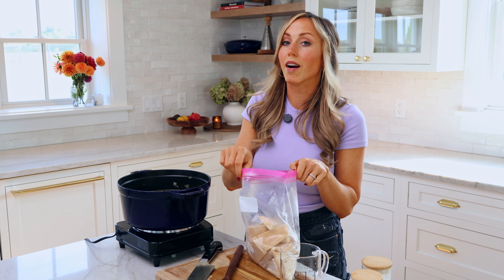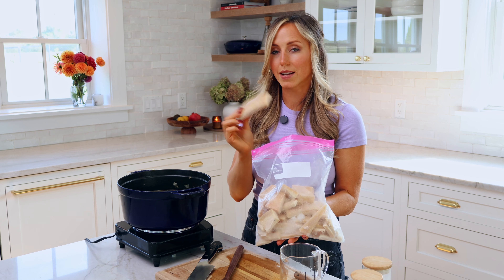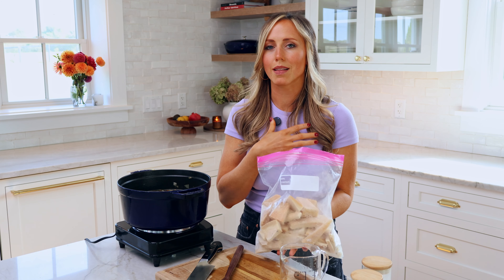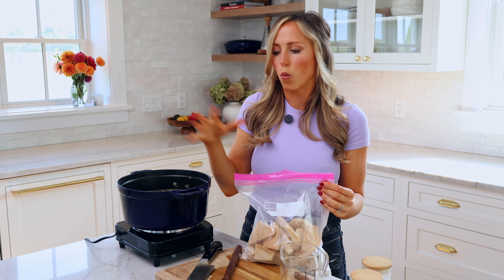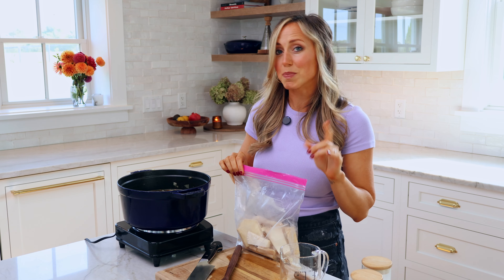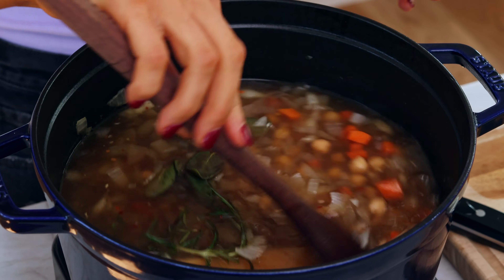Then we're breaking out our Parmigiano-Reggiano rind — I keep a bag of these in my freezer. I'm gonna use a nice big one to put into this soup. What it's gonna do is infuse lots of Parm flavor into the whole dish, but it won't melt or disintegrate — it's just gonna soften and we'll discard it at the end. Now we're gonna let everything simmer on a gentle simmer for about 20 to 25 minutes, just to give everything enough time to soften and develop in flavor.